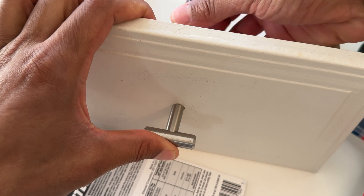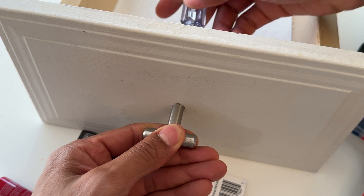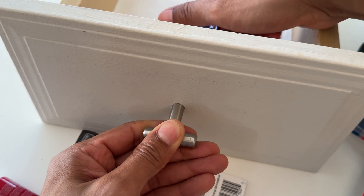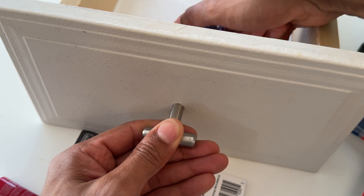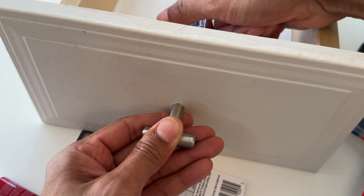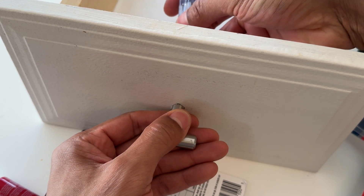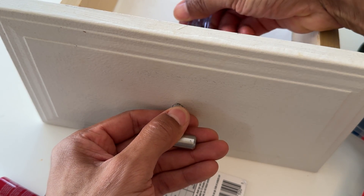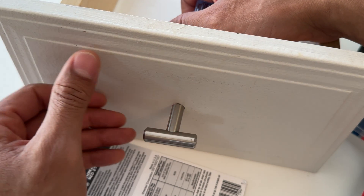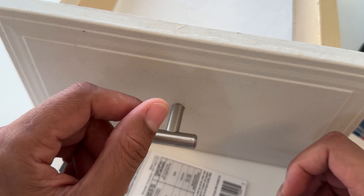I'm going to take my screwdriver and go to the back and screw it in, making it tight enough for the spike to dig into the wood. It gets tight as the spike digs in. And that is how you use thread lock - it won't come unscrewed again - to fix a drawer. I hope this video was helpful, thanks a lot for watching.